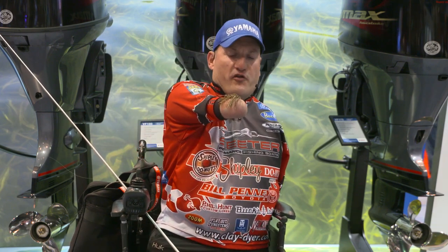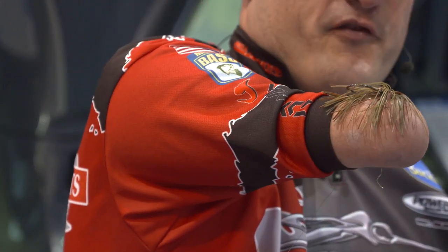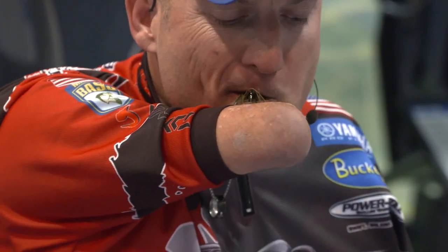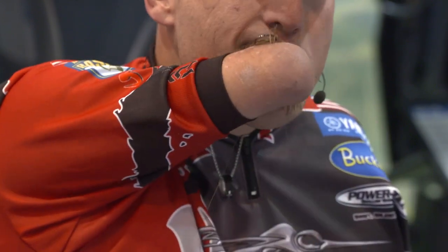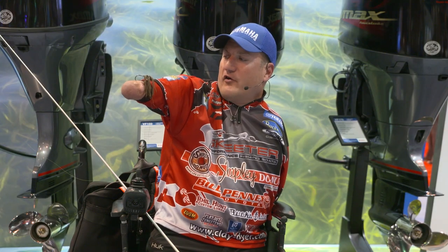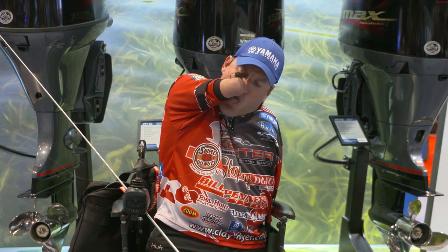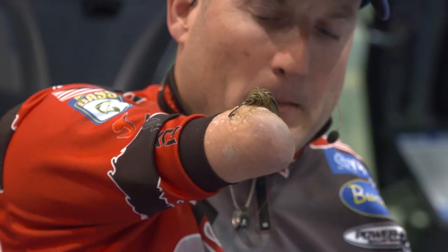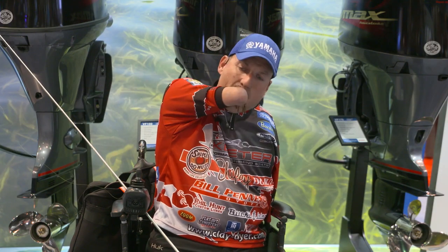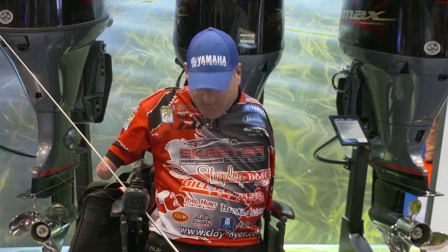That snugged it pretty good the way you saw me doing it. But here's the part that if you've got a weak stomach, you might want to turn your head. It looks like it's all snug, but to make sure it is, I put the hook point in my hand — and there you have it. Then you take it out, and it feels a whole lot better.